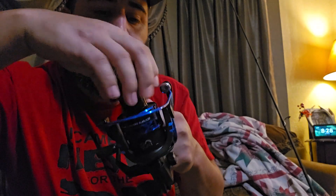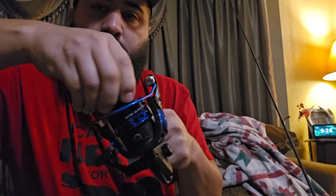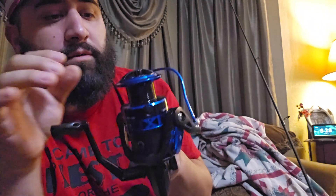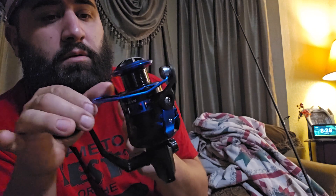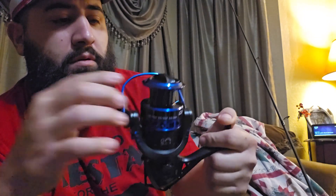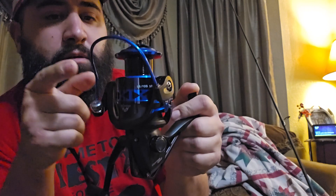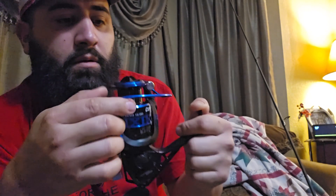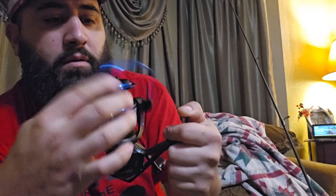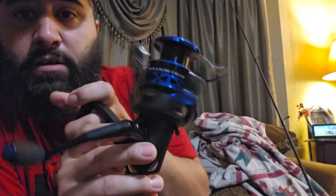There's your drag system. There's your bail — flipping the bail. Nice little lock there. Snaps back pretty good. That's your KastKing Centron.